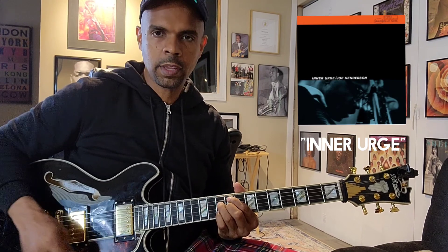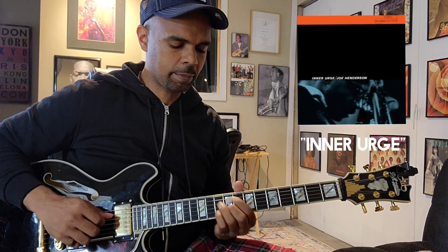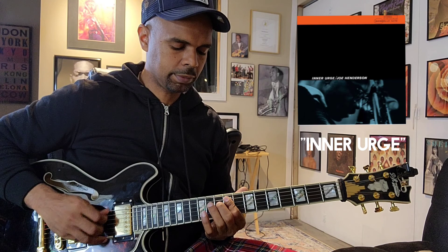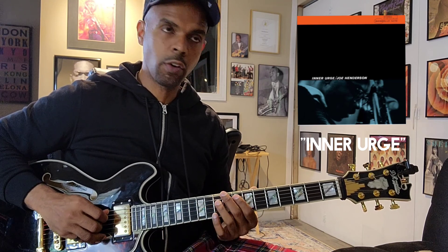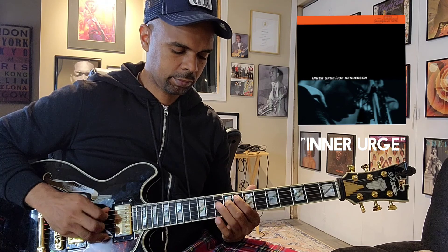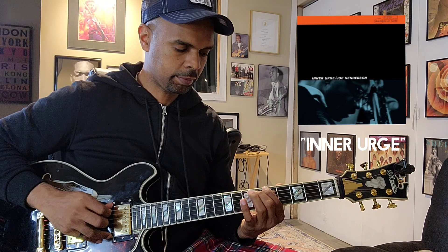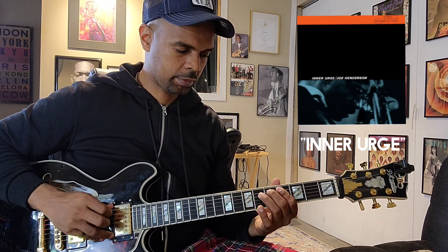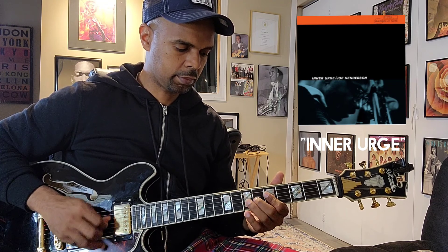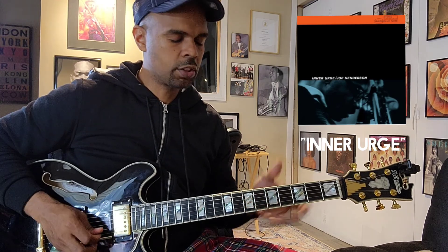We're going to start on F sharp because the first chord of Inner Urge is F sharp half diminished. Then we're going to go down to F major 7 sharp 11. Then we're going to go here — I'm going to use my pinky on this.